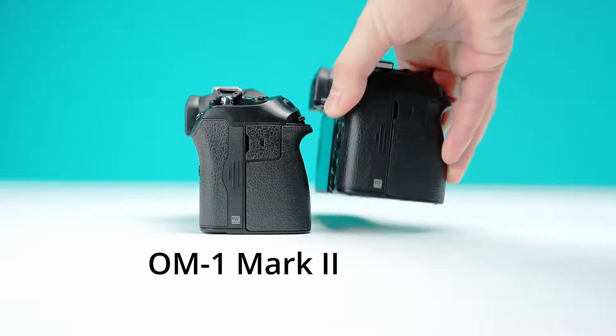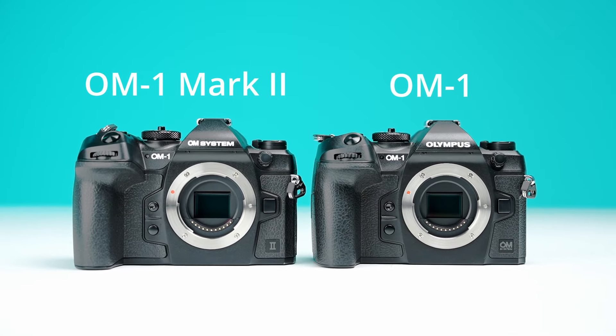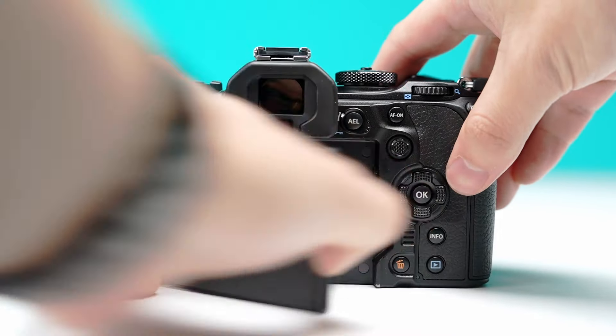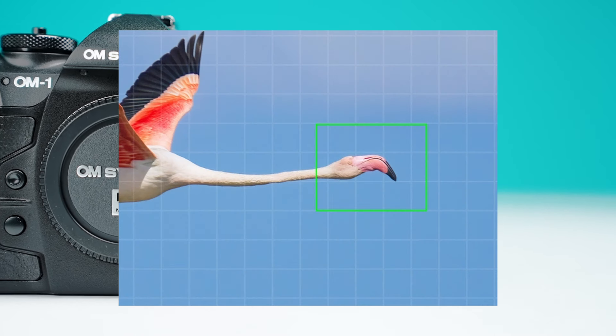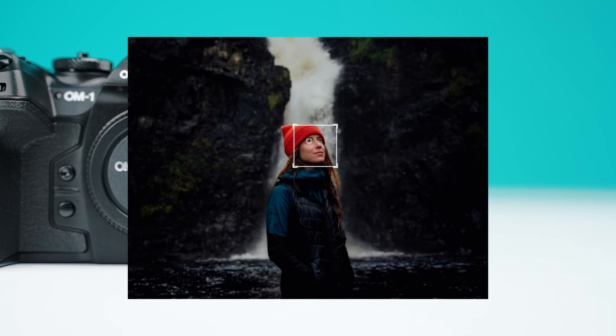This camera was created with adventure and travel photographers and videographers in mind, utilizing a familiar body and button layout as the OM-1. When it comes to the technical advancements of this camera, the Mark II boasts major improvements regarding the accuracy and speed of the autofocus. OM has also added human detection along with birds, cars, animals, and more.